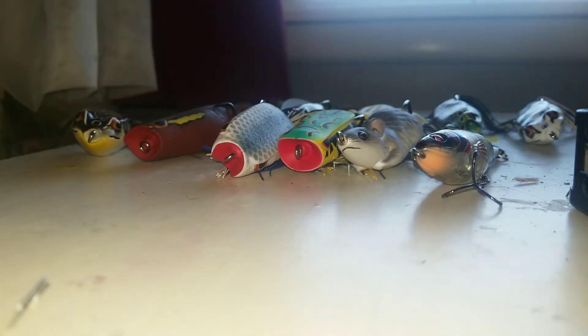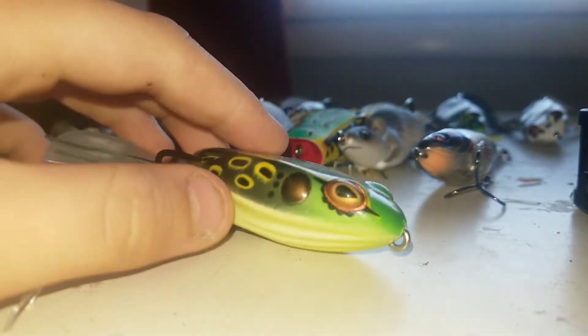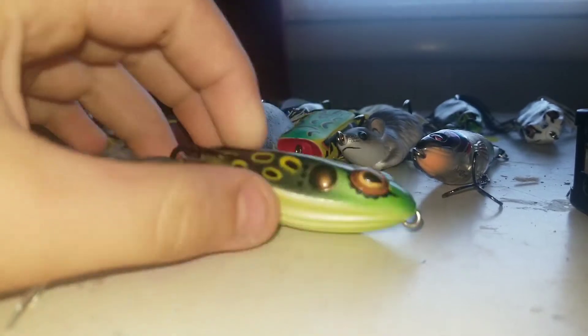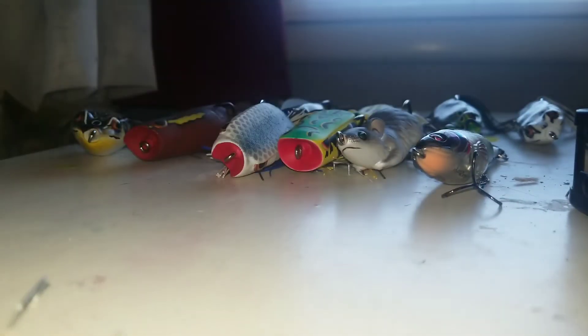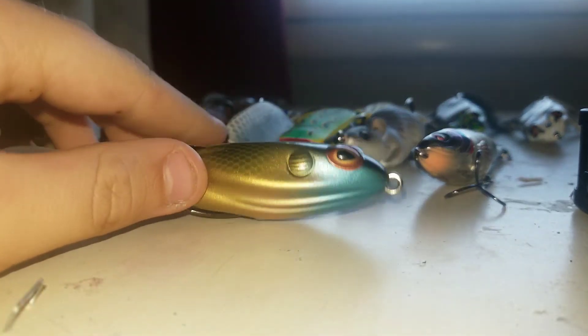If you guys didn't see that video this morning, I got a Booyah Toad Runner in Natural. You can't beat a Toad Runner, just got this one. Then I got another Toad Runner, which is in Bluegill.